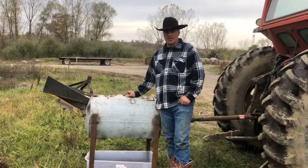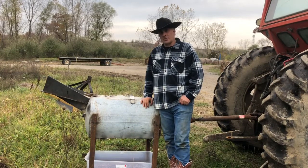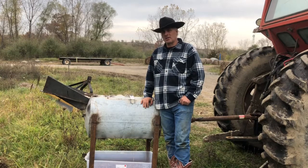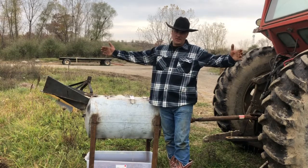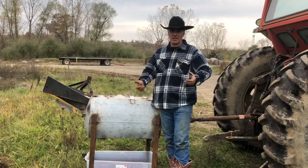Ray Moses here, Michigan Hay Sales. I'm going to start cracking walnuts. It's fall of 2020, the 29th of October. I've got some walnuts that have been sitting and curing right over here for about the last month, just out on a trailer out in the open. They've been getting weathered, then they dry off a little bit.